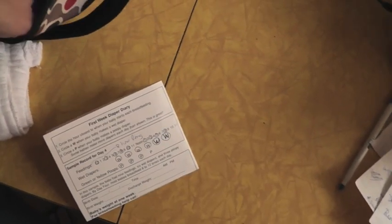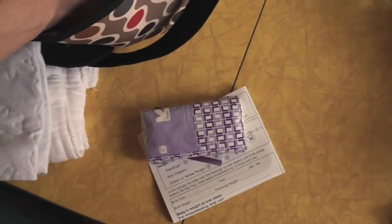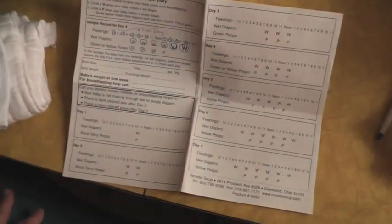In this front pocket we've got the pediatrician's card, a pack of tissues, a pen. This is lanolin, sort of for me I guess. This is one of the things that we got in our childbirth class that I think we'll try to use for the first week — it is a feeding and diaper diary.